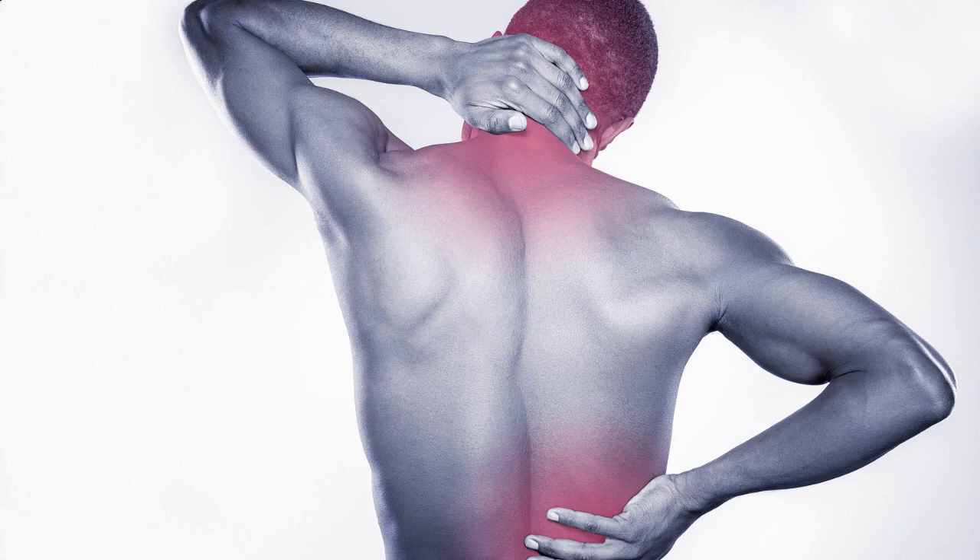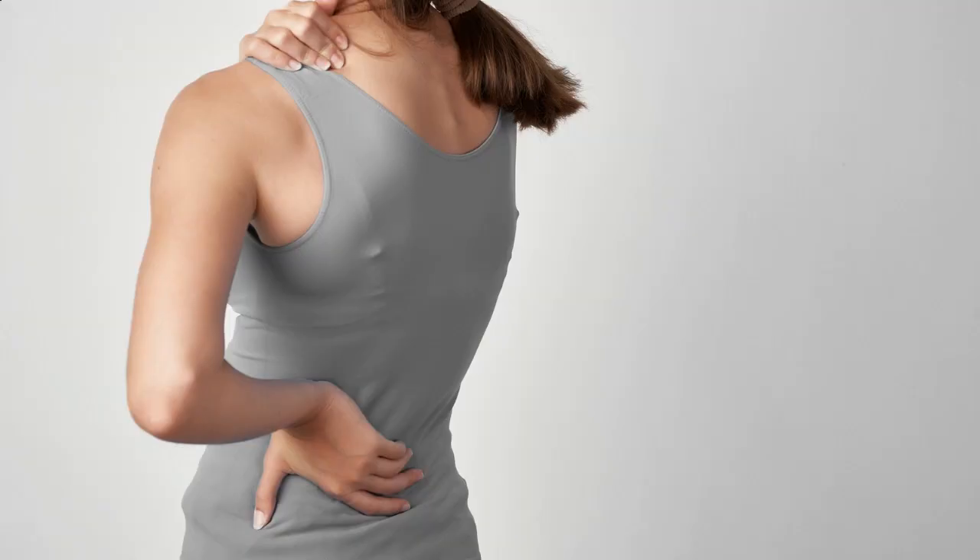Exercise 1: Hip Bridges. Lie on your back with your knees bent and feet flat on the ground. Slowly lift your hips off the floor, squeezing your glutes, and hold for a few seconds. Lower your hips back down and repeat for a few repetitions.